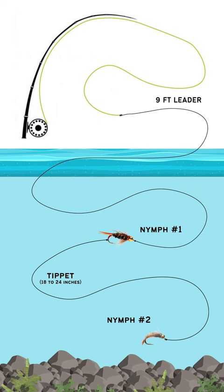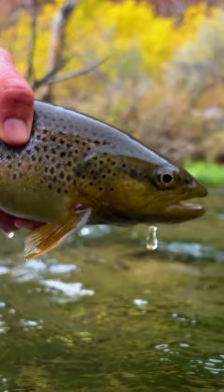Step number three, we're going back to the fly box. Pick out that fly that's got its bags packed and a one-way ticket to Brown Town.